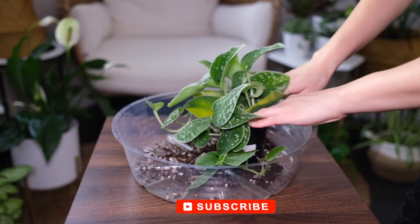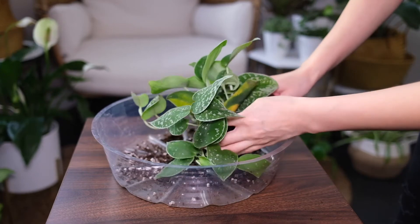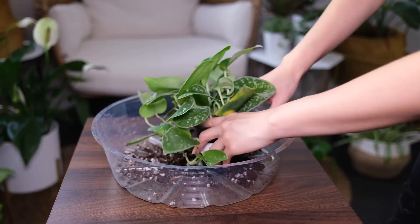This plant needs to grow in a well-drained pot. The growth of the plant will slow down if the soil becomes soggy.